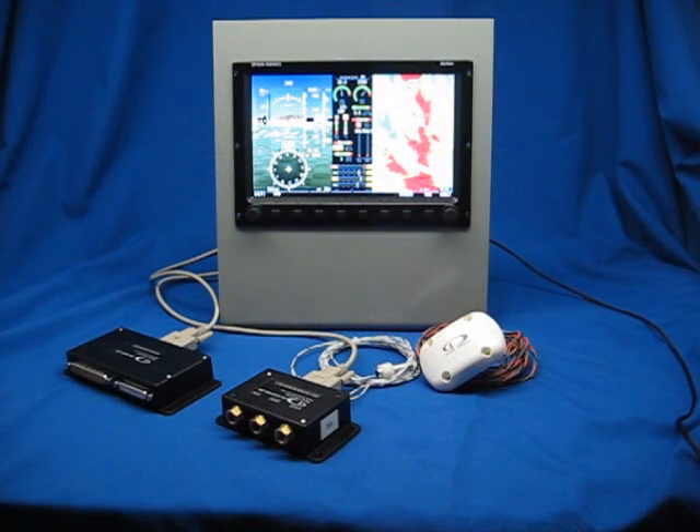Thanks for watching this video about the new Dynon Skyview system. You can find more videos like this at www.dynonavionics.com.